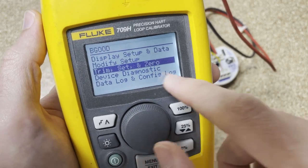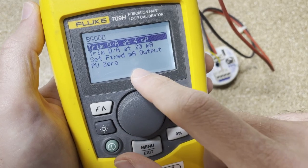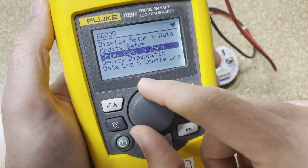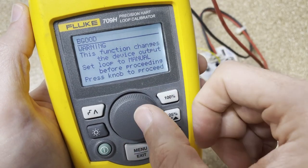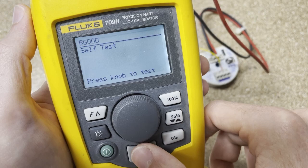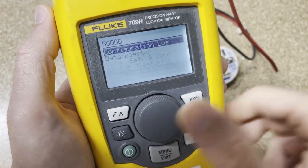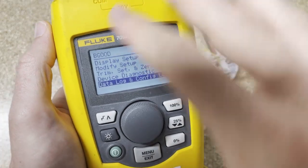Now you get to trim, set, and zero. So if you want to trim upper and lower limits, you can do all that here for PV0. Device diagnostics — I'm not 100% sure what all that does. Self-test — press the knob to test; I'm not going to do it right now. And datalog and config log — you can do all of this. So that's kind of the HART side of it.